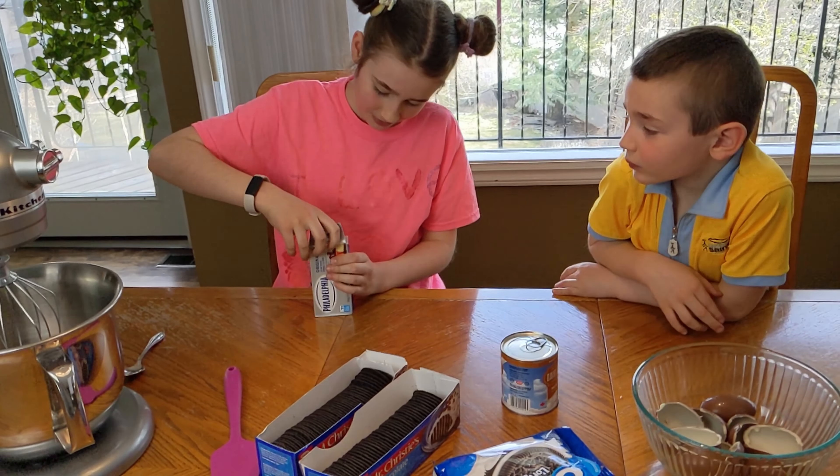Doing a good job, Bella! We'll put it all in there, and we'll have one more layer of cookies. Hopefully there's going to be enough cream to cover those up.